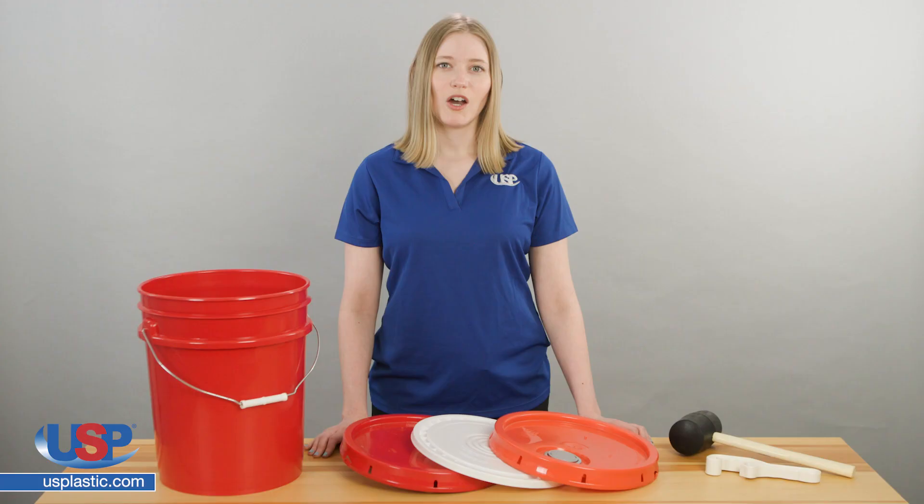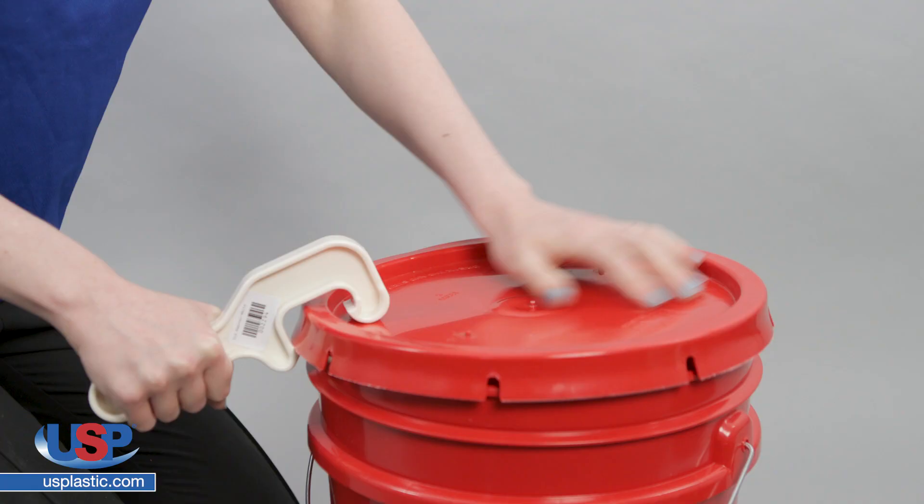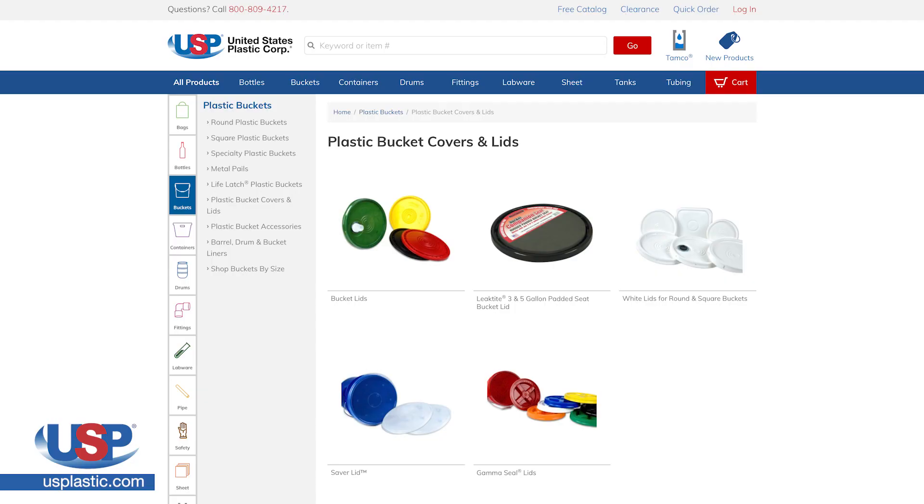When removing lids, it's best to use a bucket lid remover rather than a screwdriver or by cutting the lids off. Lid removers work quickly and effectively and will not cut or distort the container or lid.